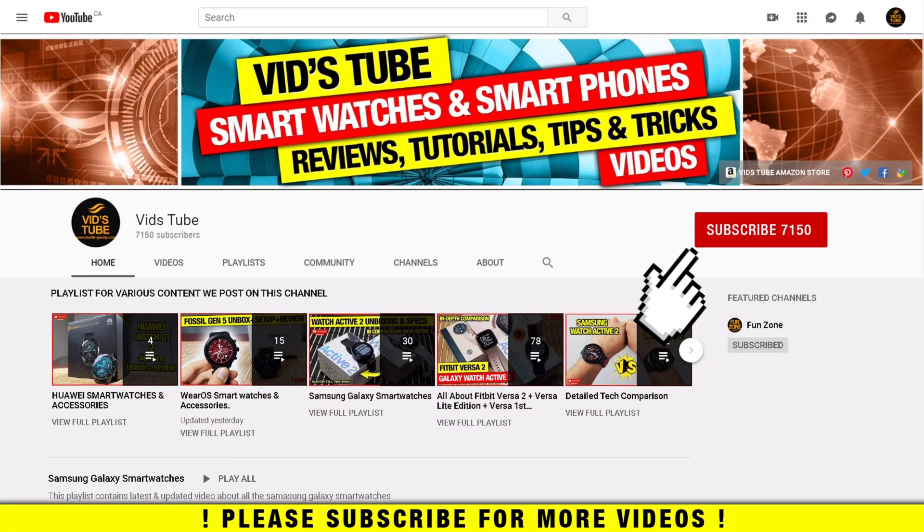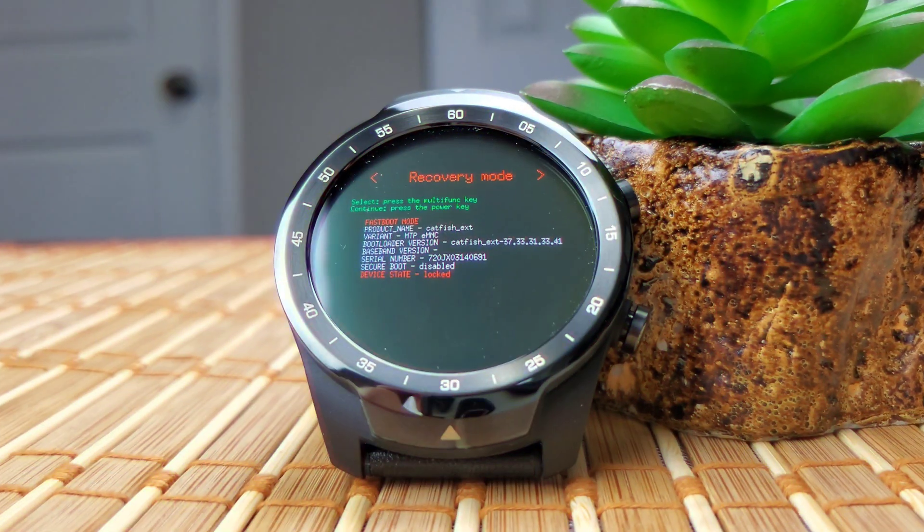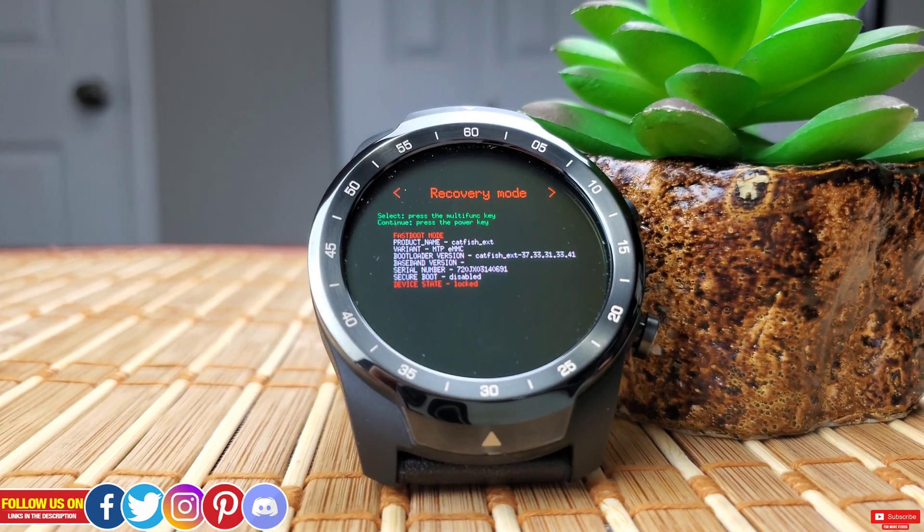If it's your first time on my channel, consider subscribing as I do regular videos for various smartwatches like this one, smartphone reviews, tech tutorials, and much more. You will also find a dedicated playlist for TicWatch Pro with more detailed videos, so be sure to check it out.